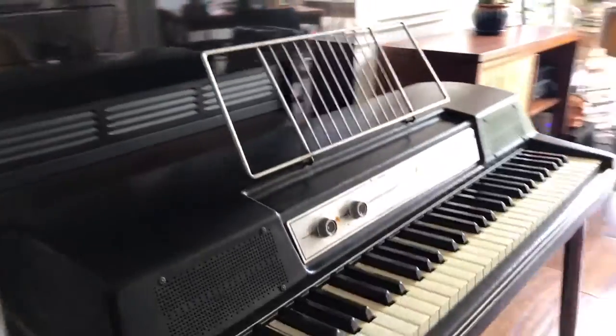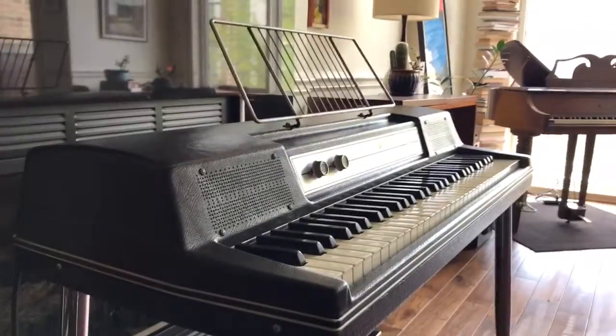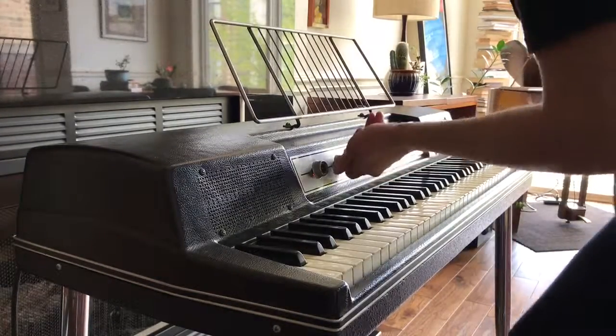Let's hear how she sounds. First, I'm going to run up and down the keys to demonstrate that they're all making sound, and that they're all in tune.